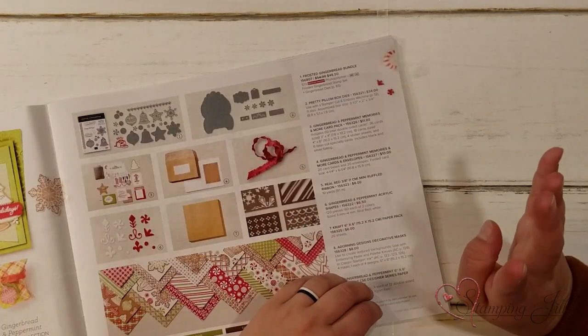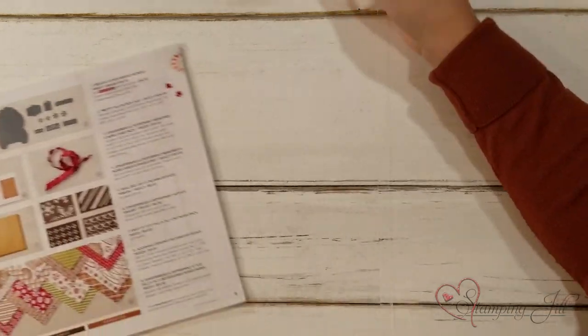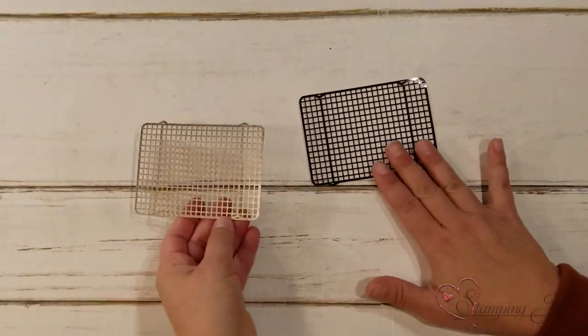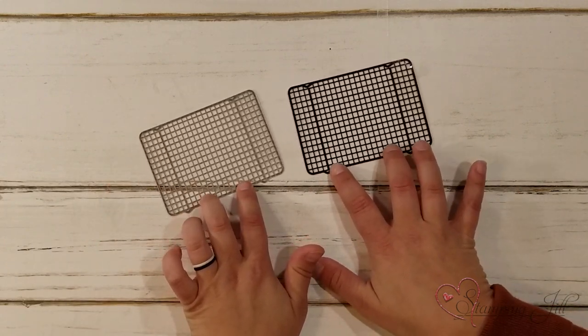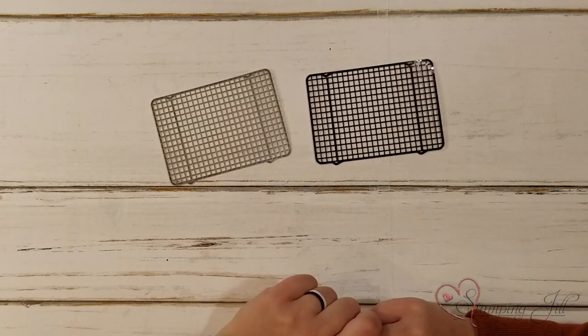You also get four sticker sheets and six laser cut specialty cards, which are so cute. These laser cut cards are these cute little baking racks — aren't those adorable? You can put those on your cards and they make the cutest little layouts.